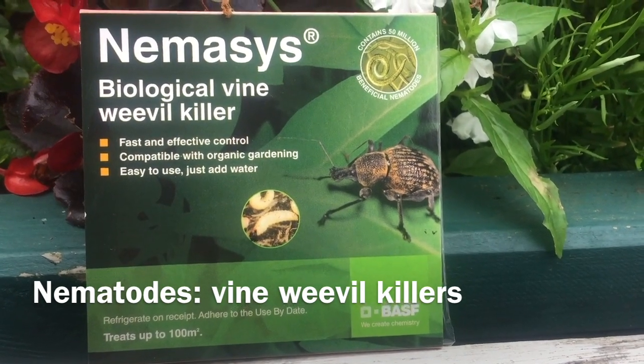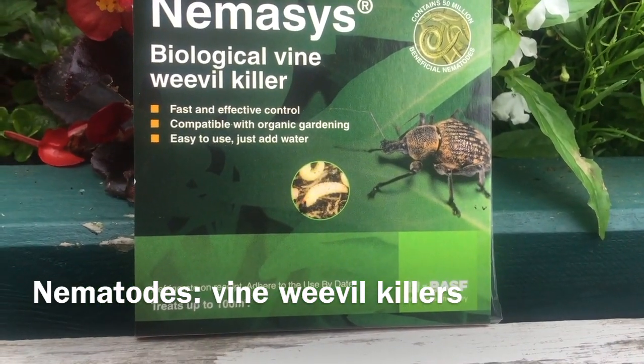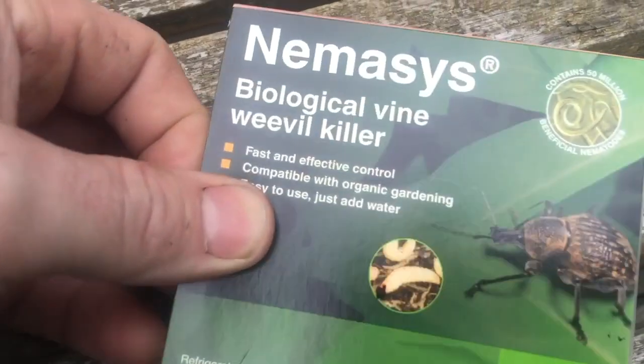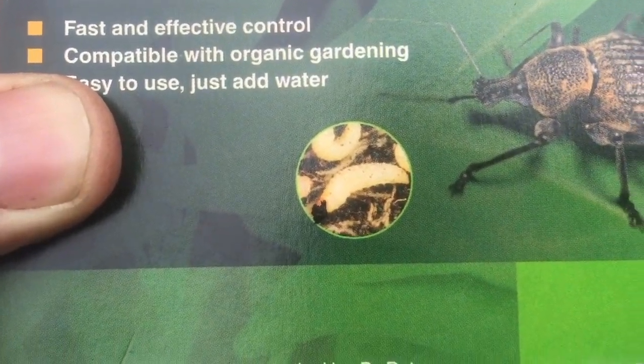Here is Nemesis Vine Weevil Killer, for people that haven't seen it before - for killing the actual vine weevil grubs, which are like little maggots with brown heads.